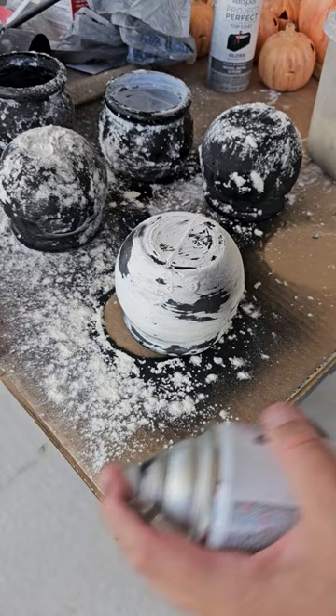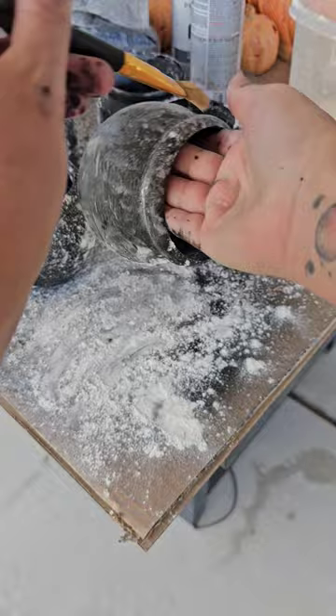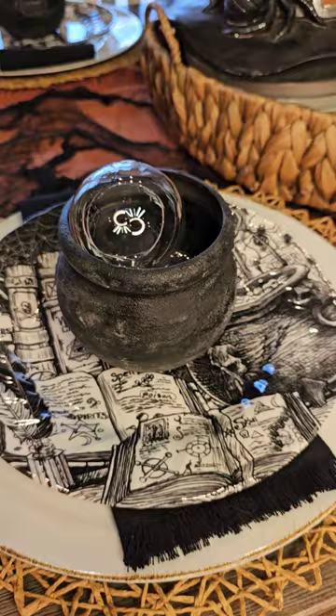Then I went ahead and sprayed black spray paint all over the cauldrons. I quickly added some flour to the top when it was still wet, brushed it off after it dried, and then added these cute little bubbles, and we're done.